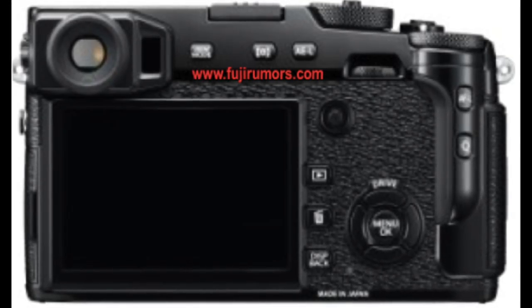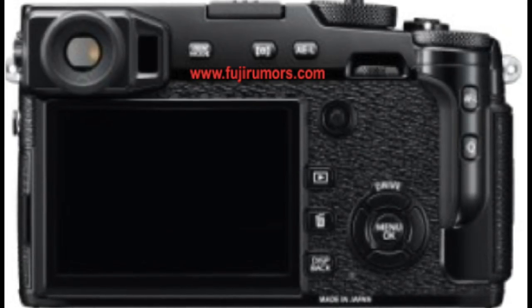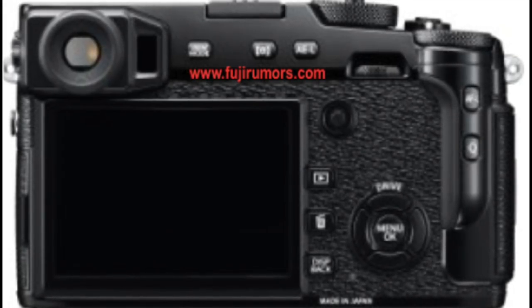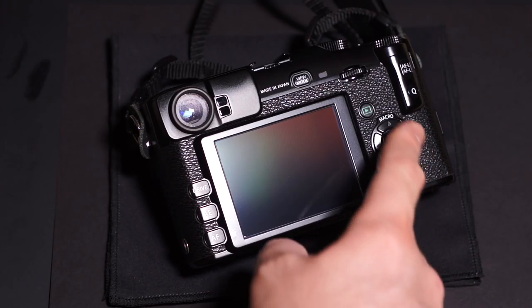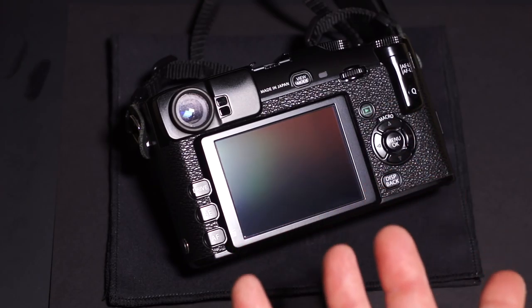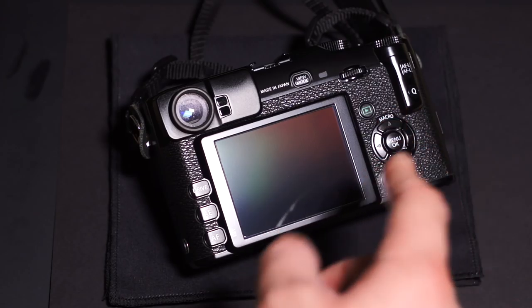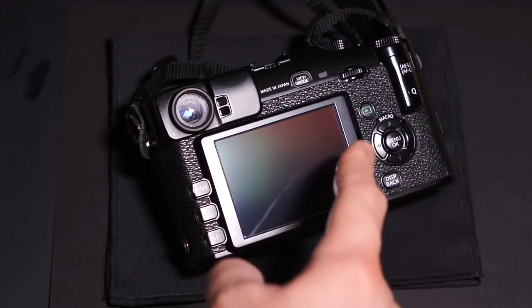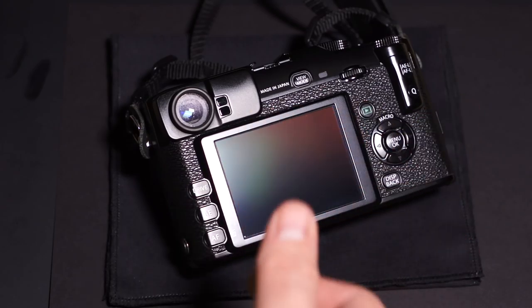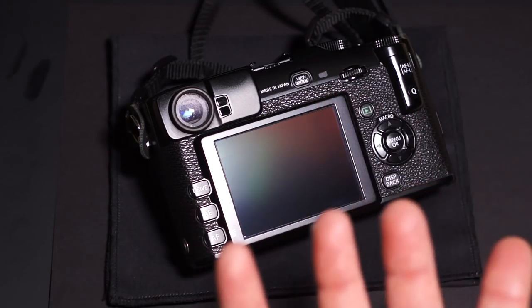The biggest difference on the rear — if you look above the play button — is a dedicated autofocus selection toggle or knob. On the X-Pro1 you don't have anything like that; you use other dials, similar to the X-T1. But on the X-Pro2 you're going to have that dedicated thumb controller to always pick your focus points, which is awesome and more professional.